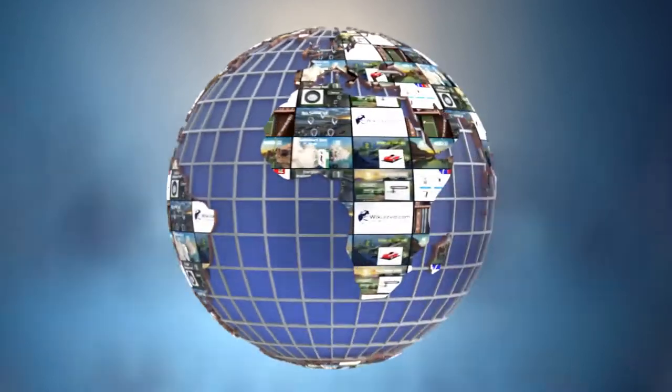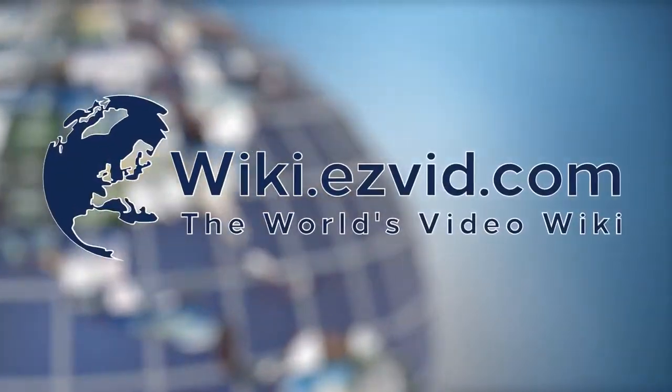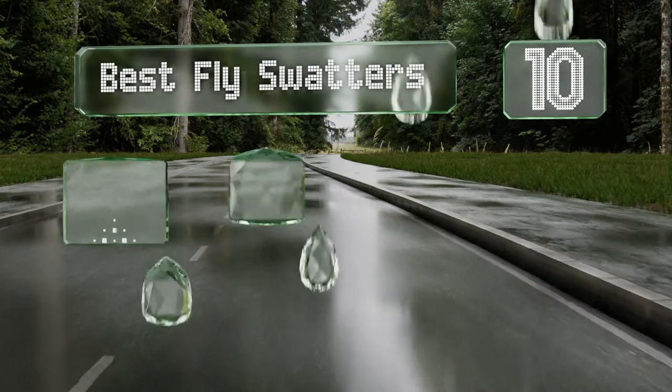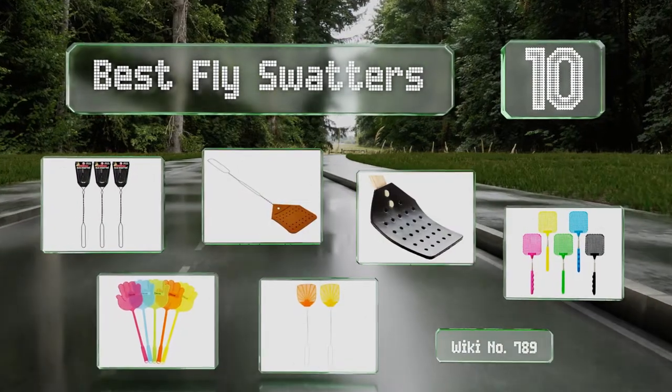Visit wiki.easyvid.com and search 'easyvid wiki' before you decide. EasyVid presents the 10 best fly swatters — let's get started with the list.